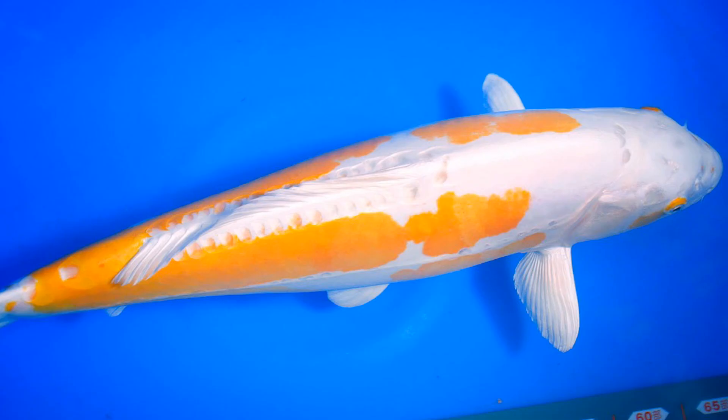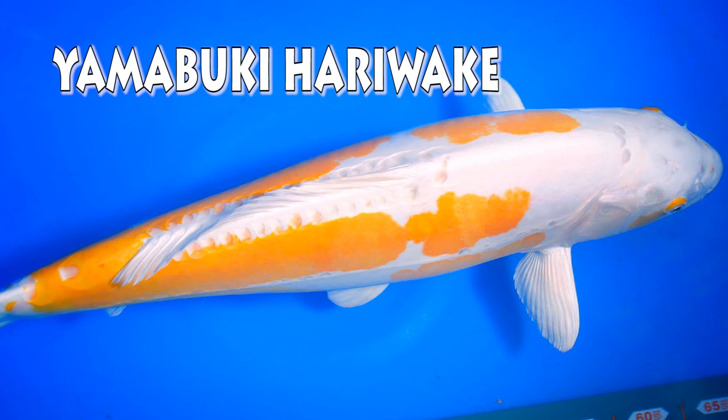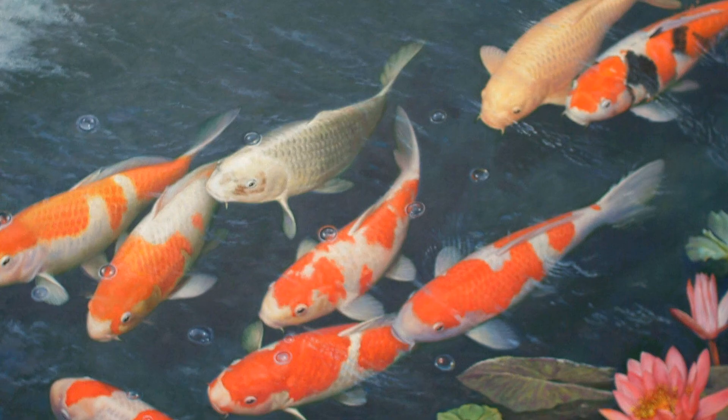A white metallic koi with yellow markings is called a yamabuki harewake or lemon harewake. Now of course I didn't go into too much detail on all the different varieties, but this list should give you a basic introduction.